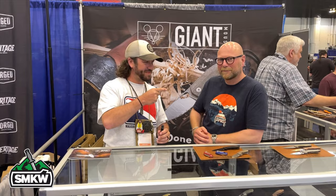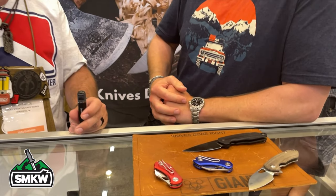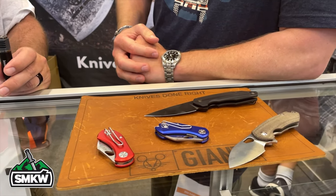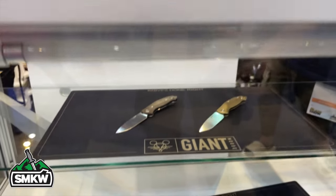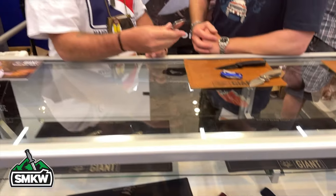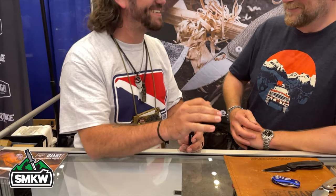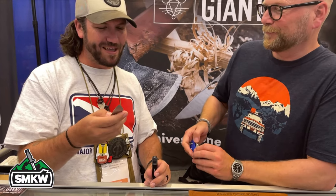I've got Jesper here — thank you so much for talking to us. We're here at the Giant Mouse booth, and you work very closely with Giant Mouse on some incredible designs. This one right here is really catching my eye this year — what is this one called?